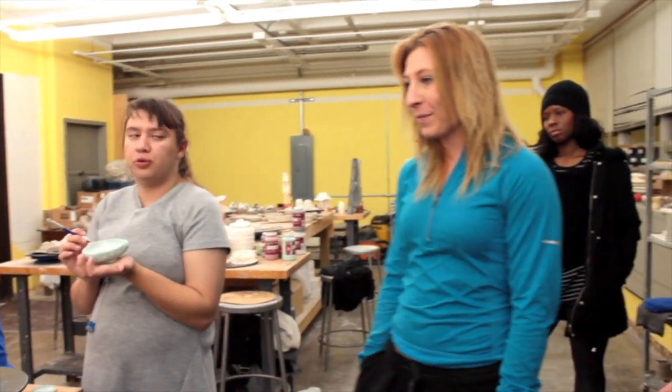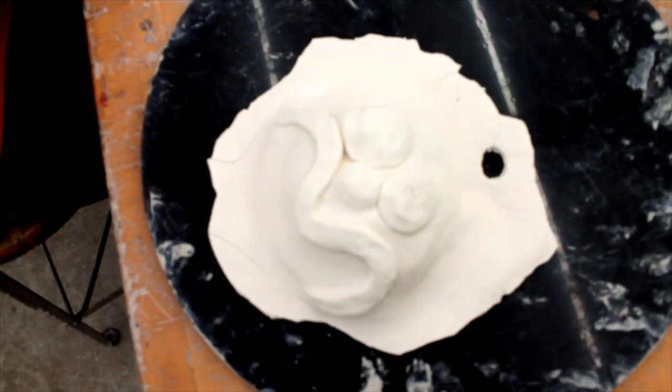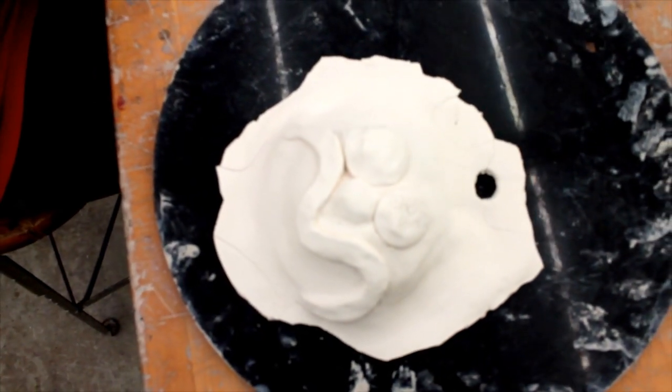I feel like I've seen one of those Greek masks. It's cool. So where do you see this piece living? I don't know, maybe I'll give it to my grandma, because she likes a finger maker.